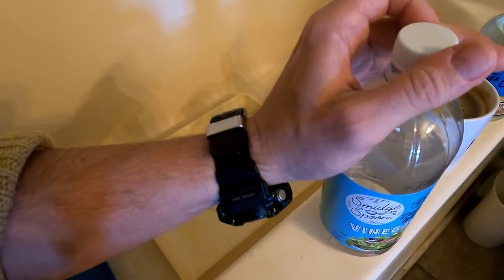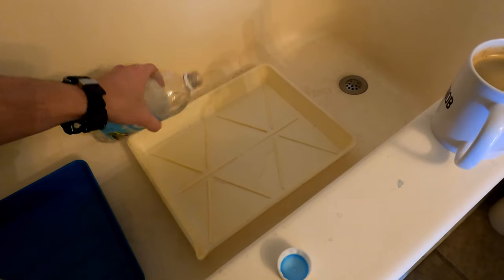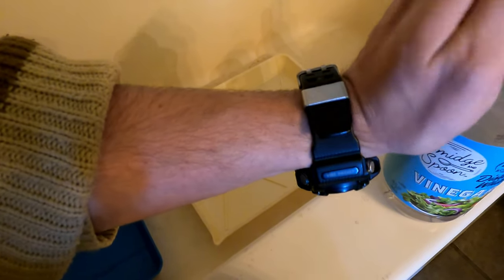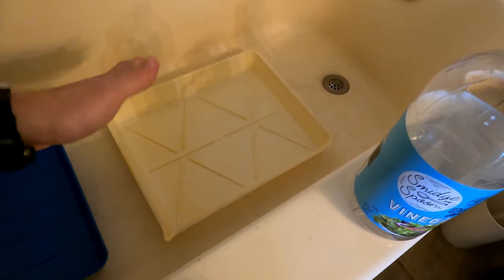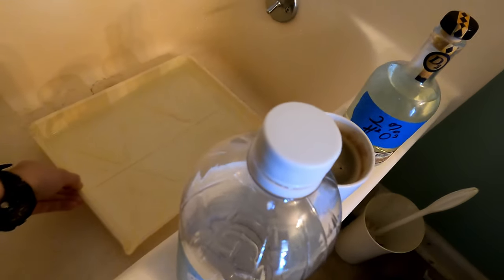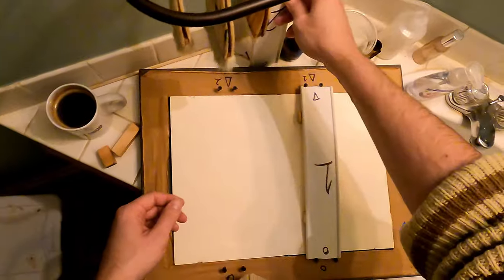So I like to acidify my first bath with just a little bit of vinegar. Nothing technical — if you want to get really specific, this is maybe 1 to 100 ratio. Of course it's always better if you can to use distilled water — it just eliminates a lot of variables. But I just use plain tap water.